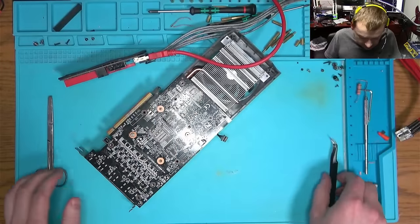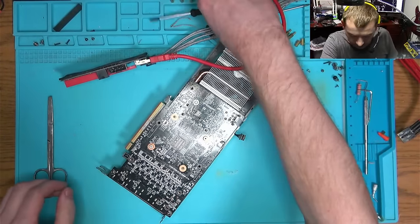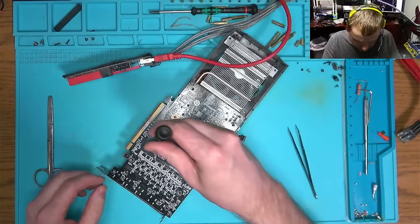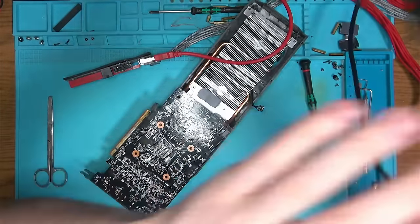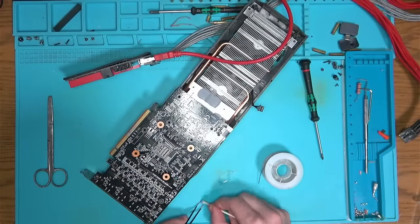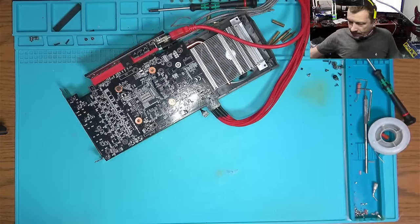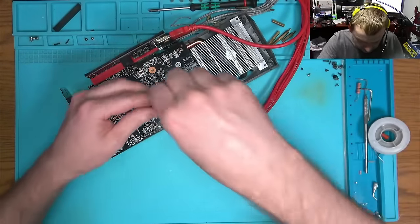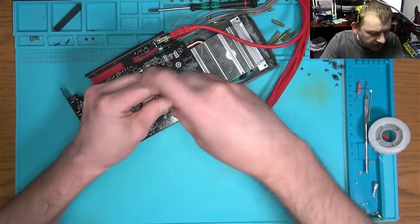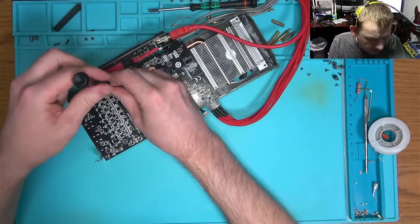I'll remove this chip and see if I can flash it and reflash it. Okay, the BIOS flashed, but we got the same thing. I don't think BIOS matters right now anyway. The BIOS is powered, but somehow it does not work, and I am running out of options.